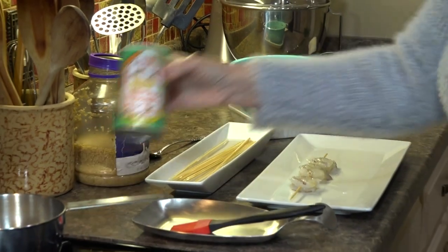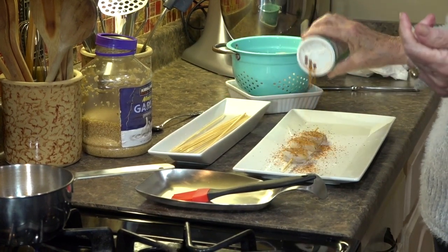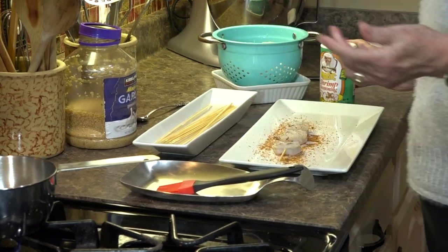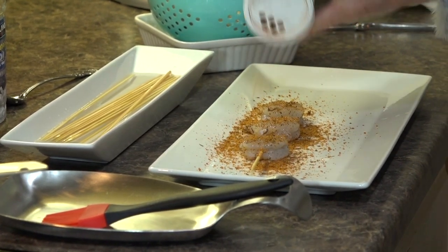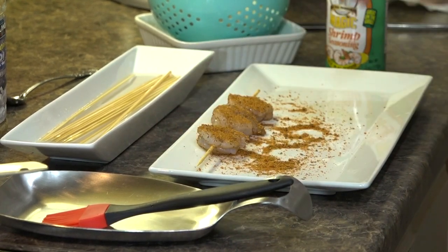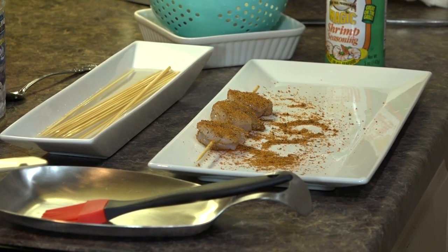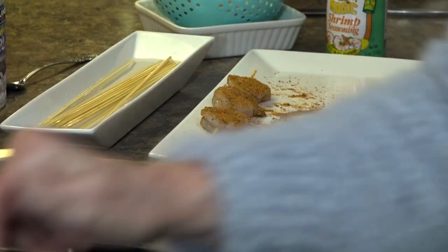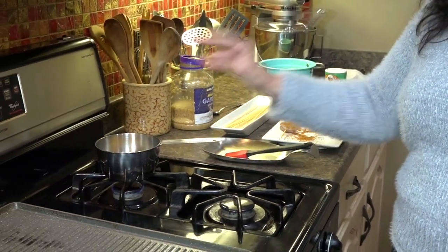I'm going to use Paul Prudhomme's Magic Shrimp Seasoning from the Magic Seasonings Blends. I'm a big fan. However, if you don't have this available to you, you can make your own — just pick your favorite seasonings. I would definitely put some paprika, garlic, some salt, maybe a little pepper, maybe a little cayenne if you want them even more spicy. You can get creative with this. I just know with Paul Prudhomme seasonings it's going to taste fantastic. The grill is heating up, the butter is ready — we're getting ready to cook these shrimp.